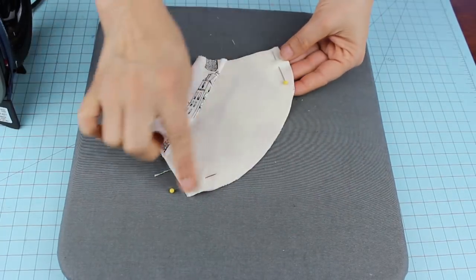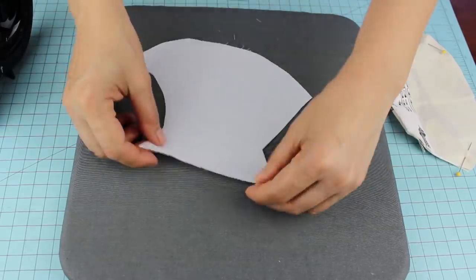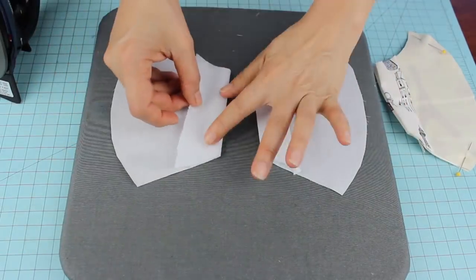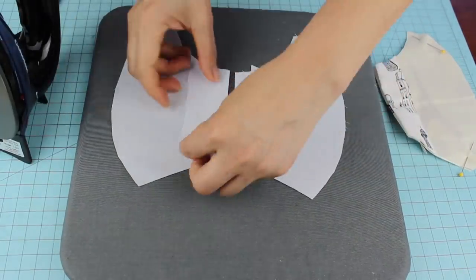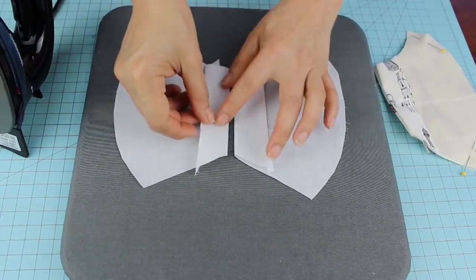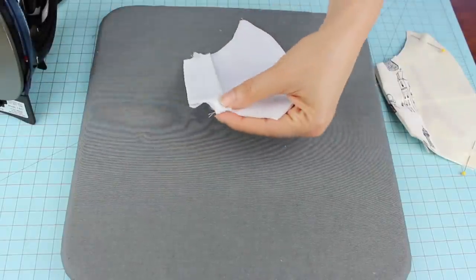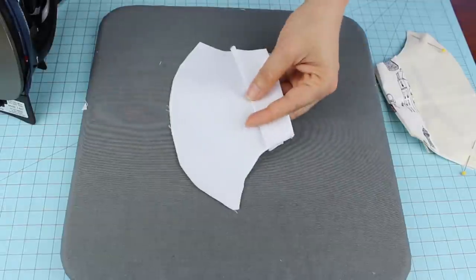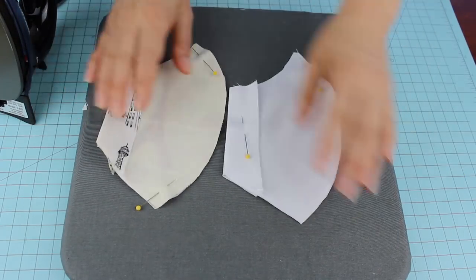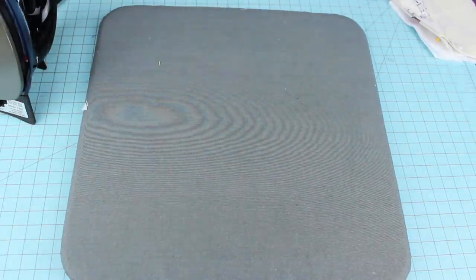Set aside. Now for the hems for the back layer. This is a reversible face mask, so this back layer could also be the front layer. You can pick a nice fabric or two different designs — one for the front and one for the back. I'm going to sew on the curved area, leaving 1 cm seam allowance or 3/8 of an inch. For the neck support, we're going to leave a 1/2 cm or 2/8 inch seam allowance.